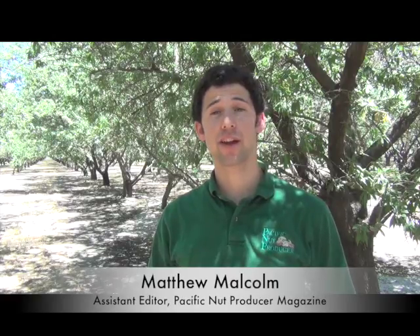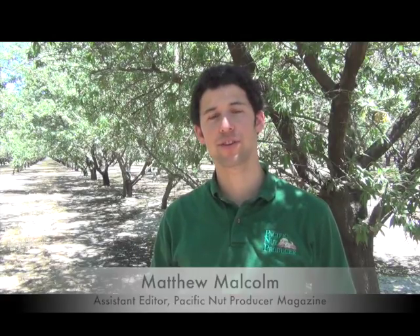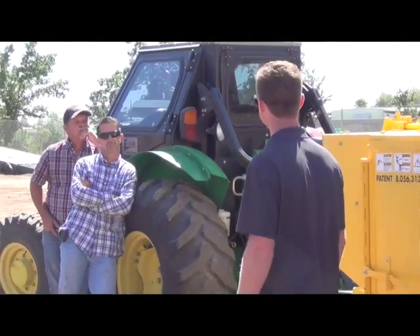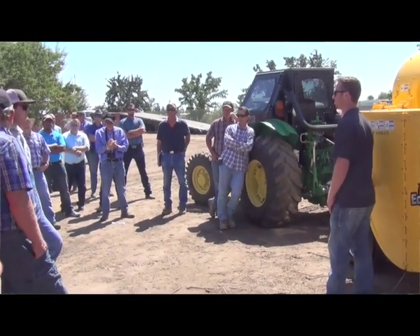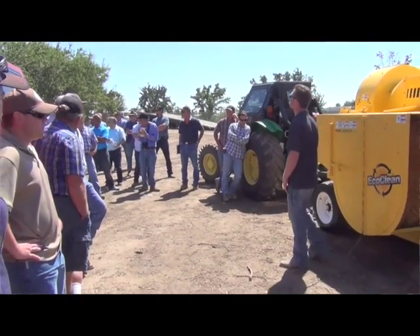Hello, I'm Matthew Malcolm with Pacific Nut Producer Magazine, reporting to you from the Fresno State Almond Orchards where the Almond Board of California held a harvesting workshop where several big harvesting equipment companies demonstrated their latest harvesters designed to increase their control of dust in the orchard.